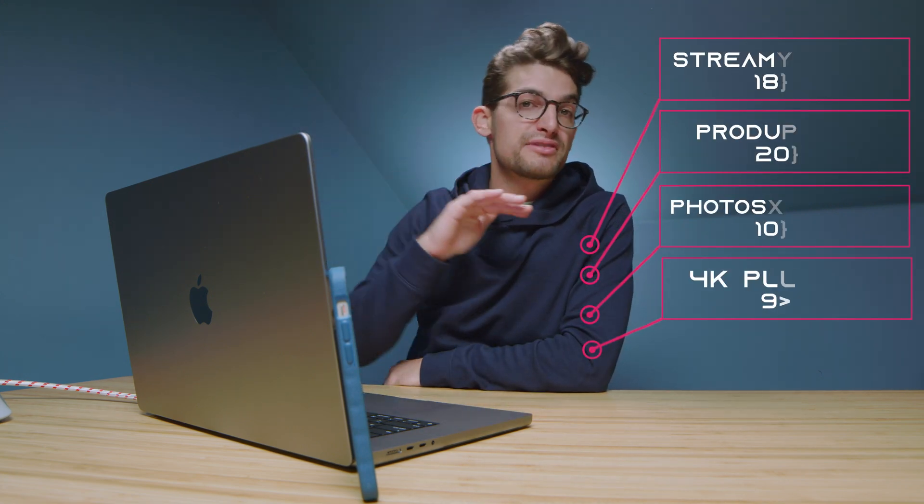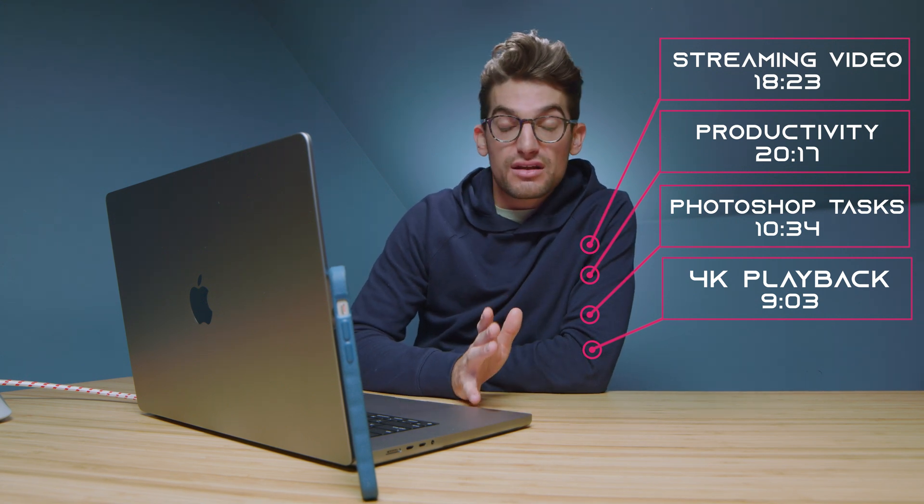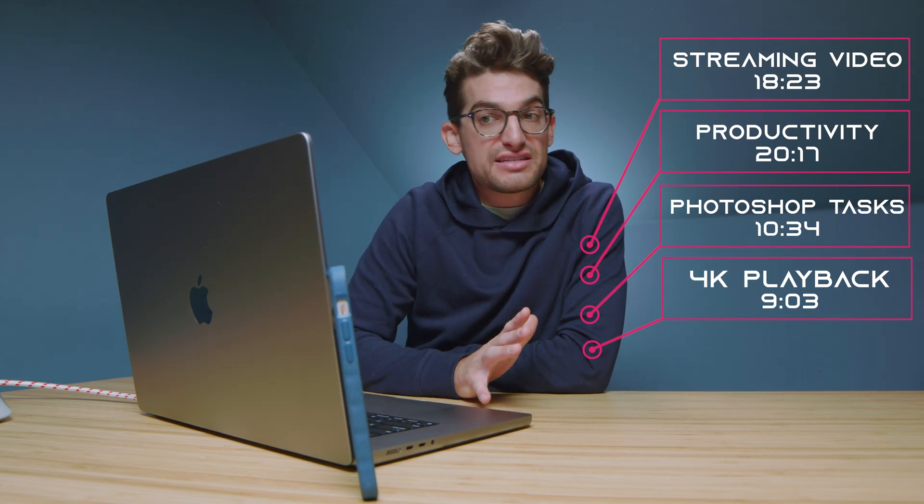That was a 4K project with Fujifilm H.264, full of motion graphics, a B-roll camera up top, and a main roll camera in front — and it ran for nine hours, which is absolutely incredible. So with this laptop, what you're buying is efficiency.